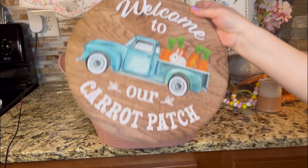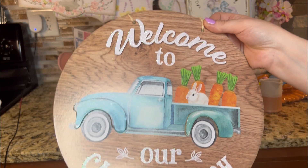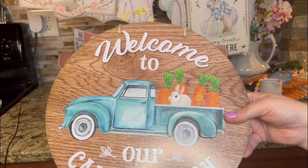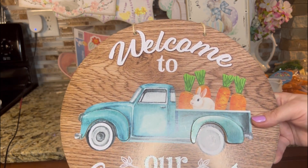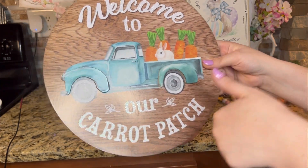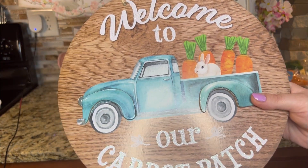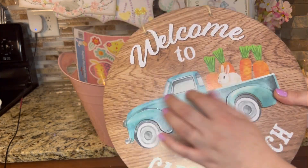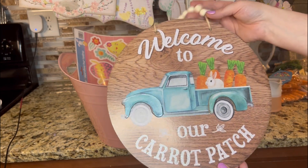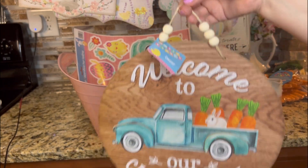I grabbed this one for a wreath as well that I'm going to be making — Welcome to Our Carrot Patch. And this one's really popular this year. It's not my favorite — I'm not a big fan of vintage trucks for some reason. But it's cute. I'm going to put it on a wreath form in the middle with probably some ribbon. I like the bunny and it's raised right here. This also doesn't look like a Dollar Tree sign to me — I feel like you could find this at Hobby Lobby. And it has the beading on the top — that's a pretty nice detail.